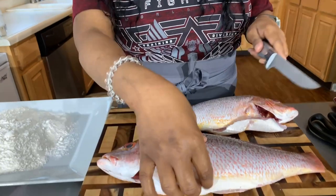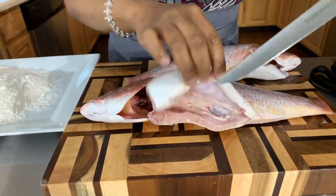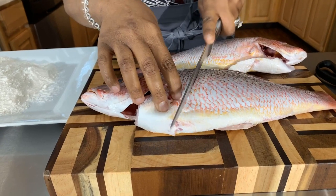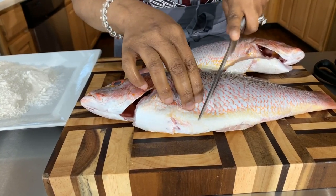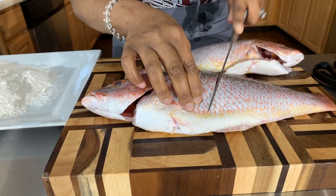I couldn't be more excited for this recipe. Not only are we going to fry this fish whole, but we're going to salt and pepper it. If you don't know what I mean, you can check out my recipe for how I made the salt and pepper shrimp and the salt and pepper chicken — both over the top. First thing you want to do is make sure you wash off your fish and get the inside nice and clean.